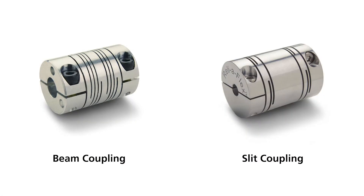Slit type couplings at first glance are often confused with beam type couplings. A beam type coupling has long continuous spiral cuts, whereas a slit coupling has a series of chops that don't interconnect, giving it very different characteristics compared to a beam coupling.